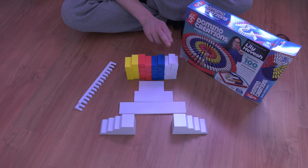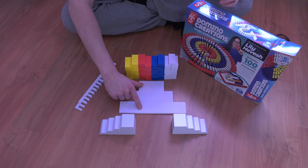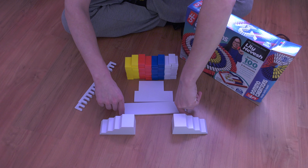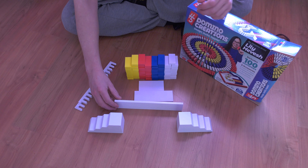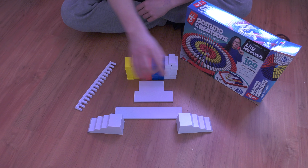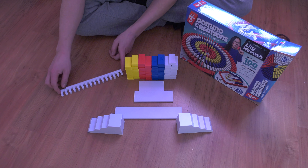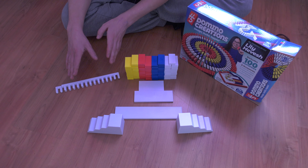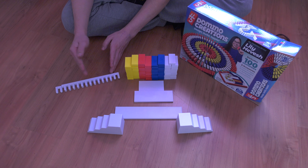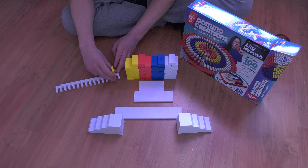In this kit are 25 white dominoes, 25 blue dominoes, 25 red dominoes, and 25 yellow dominoes. You also get three different sizes of plastic bars. You can use them to extend your bridges or use them as a field starter to knock over multiple lines of dominoes in the field. You get two bridge parts and a comb where you can put the dominoes in and make your fields. Personally, I'm not really a fan of this because I'm used to having more space in between the dominoes.